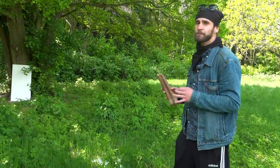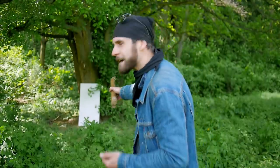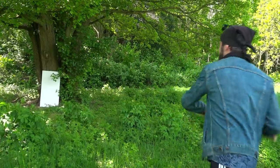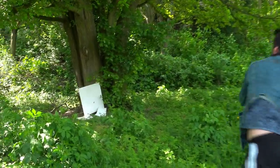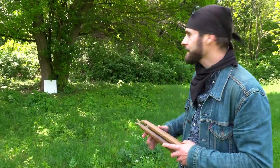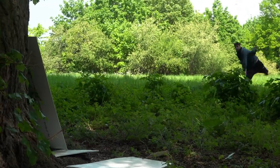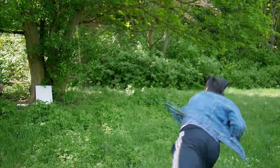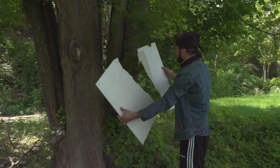Master Jakub told me that nunchaku in the past were also used for throwing. We have a target at about 10 meters — let's try. Not bad! And now let's see if it's possible to hit our target at about 15 meters. Great hit in the middle — we split it in half!